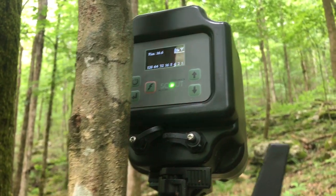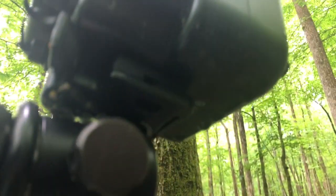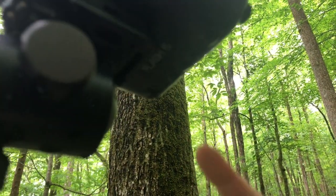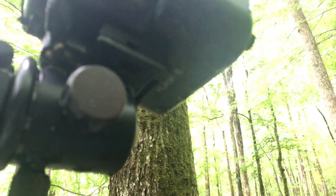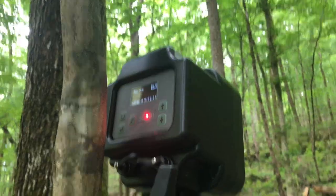What I like to do is label the flashes, because when you name them, they show up by name in your app and you'll know which flash you're dealing with. You can see underneath here — this is flash 6. So when I pull it up on my app, I'll know flash 6 is this one when I'm changing the power or test-firing it.